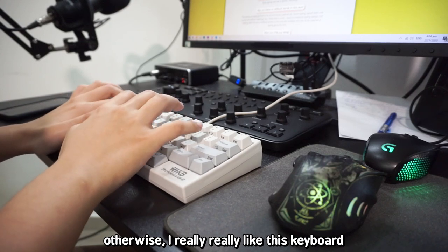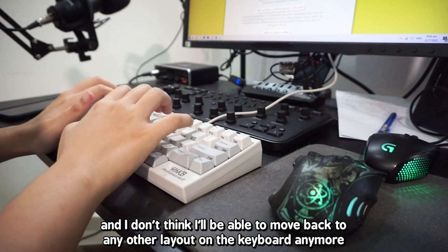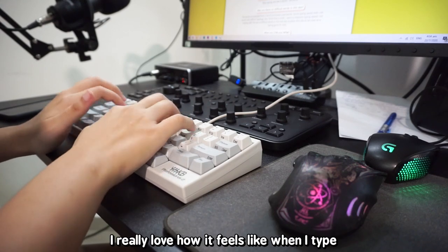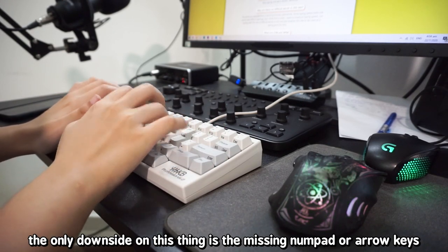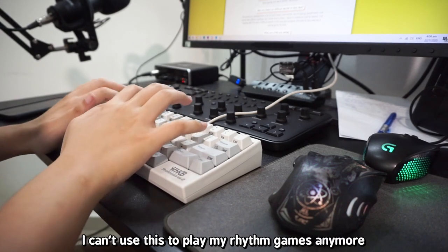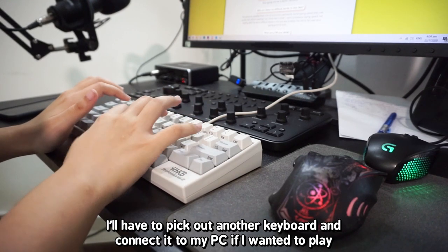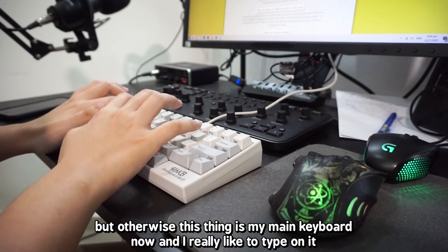Otherwise, I really really like this keyboard. I've been using it for a week straight and I don't think I'll be able to move back to any other layout anymore. I really love how it feels to type on. The only downsides for me are the missing numpad or arrow keys without using layers, and the fact that I can't use this for rhythm games — I'll have to plug in a separate keyboard, which is kind of inconvenient. But otherwise, this is my main keyboard now.